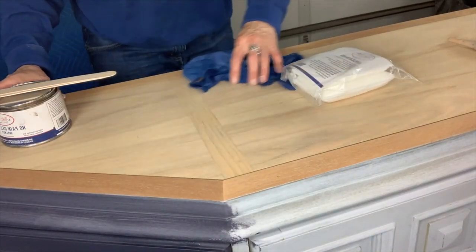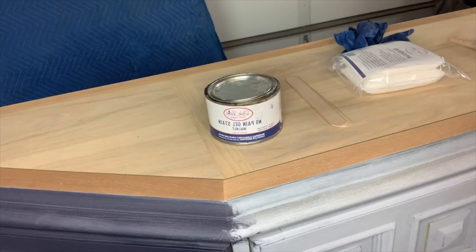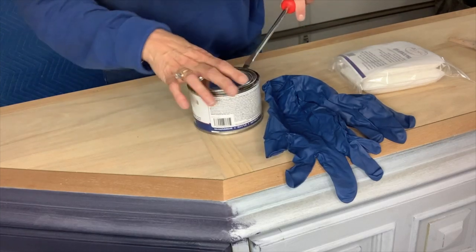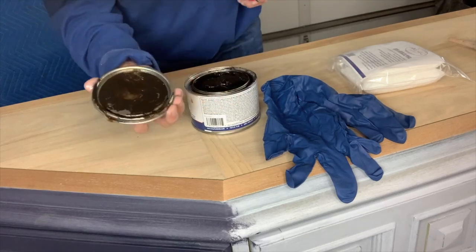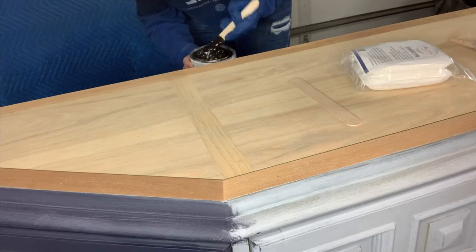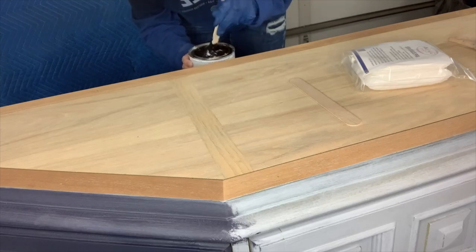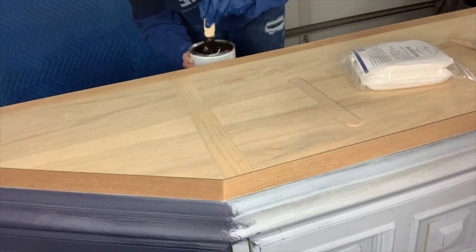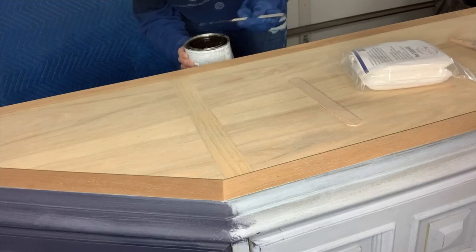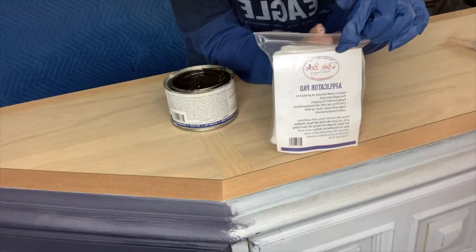With the no-paint gel stain — she wants walnut. You need to make sure you are wearing gloves because this is oil-based — it won't come off your hands. I haven't opened this for some time, so let me make sure the lid was on good. You have to stir it between uses. Let me get this all stirred up — you want to always stir your products because you want all the ingredients equally distributed throughout the product for best results.